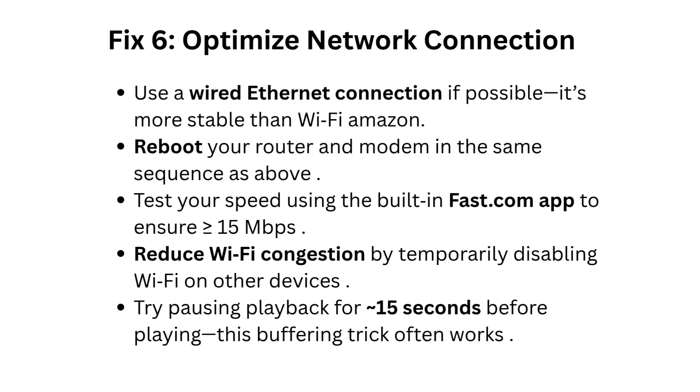Fix 6: Optimize network connection. Use a wired Ethernet connection if possible — it's more stable than Wi-Fi. Reboot your router and modem in the same sequence as above. Test your speed using the built-in Fast.com app to ensure greater than or equal to 15 Mbps. Reduce Wi-Fi congestion by temporarily disabling Wi-Fi on other devices. Try pausing playback for 15 seconds before playing — this buffering trick often works.